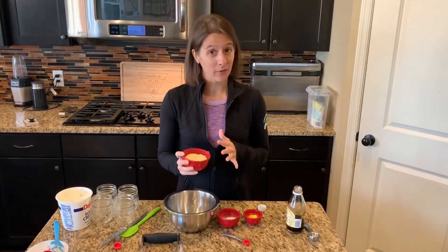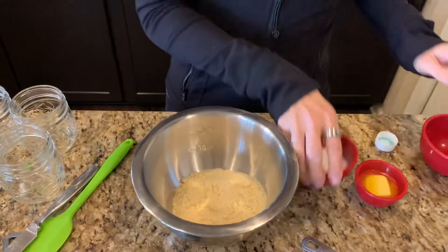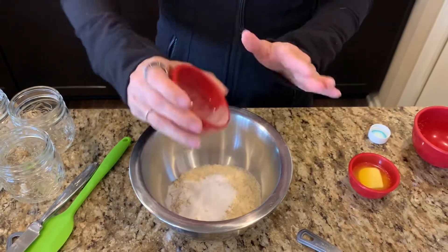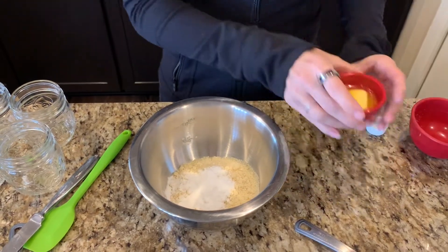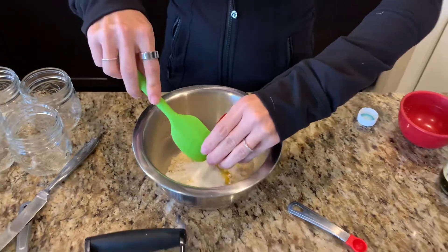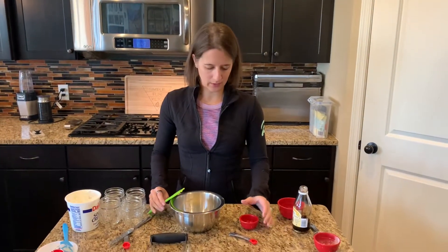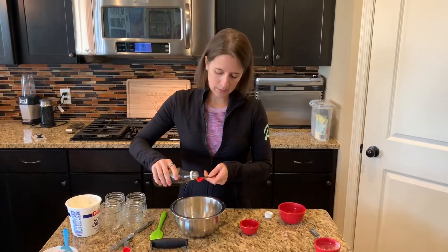I'm going to mix everything together. I've got my almond flour — I'm going to dump that in. Then I've got some sweetener, we'll put that in as well. I prefer powdered sweeteners when I'm not baking. I'm going to add in my butter, I have it softened, which makes it easier to mix. And then the last thing I'm going to add in is a little bit of vanilla — just a quarter teaspoon — and then we're going to mix it all together.